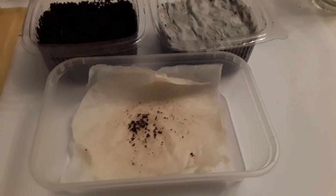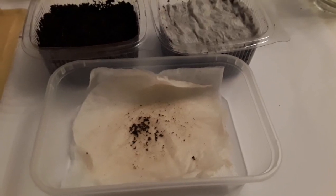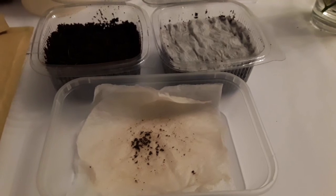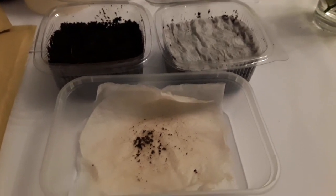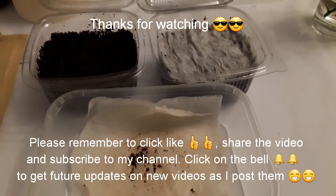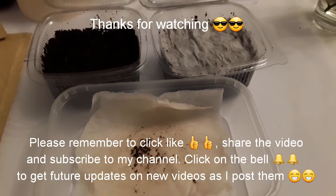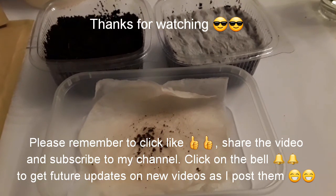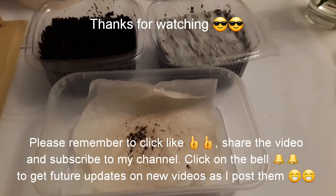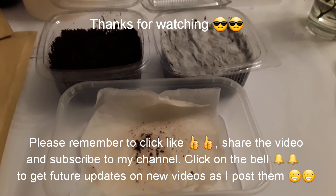Thanks for watching everyone. Please remember to give me a thumbs up, share the video with anyone you think might be interested, subscribe to my channel, and click the bell to get updates - including whether or not I have any luck with these seeds. I'll catch up with you all soon, Brett's out for now.